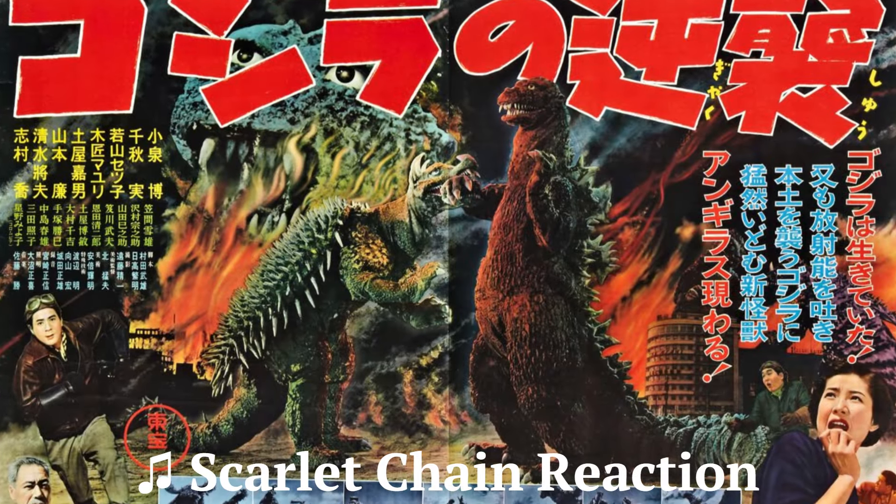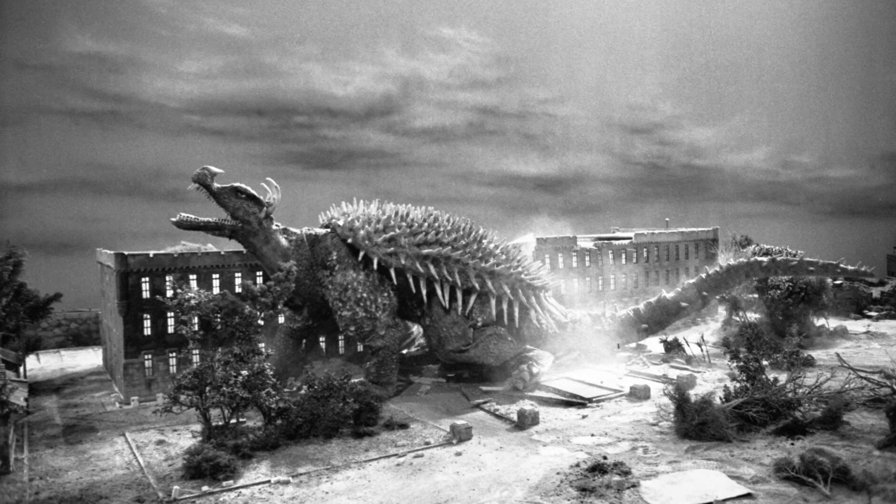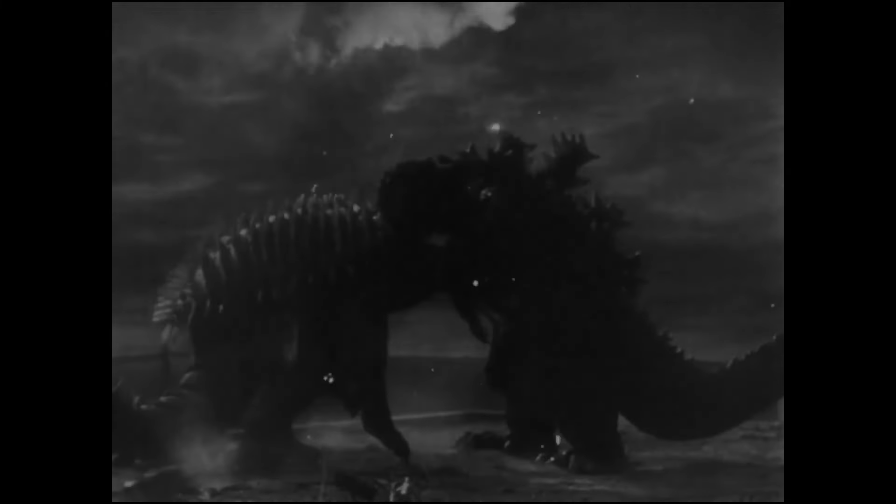Godzilla Raids Again was released in 1955 and is a sequel to Gojira. In the film, Godzilla returns to wreak havoc on Tokyo, but unlike before, he has a kaiju to fight. Anguirus was the first monster to fight Godzilla and has an unlikely history with him.